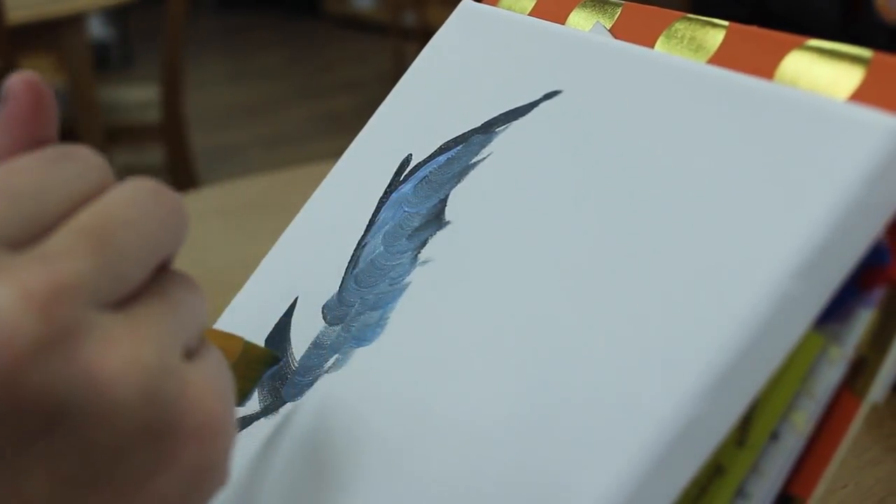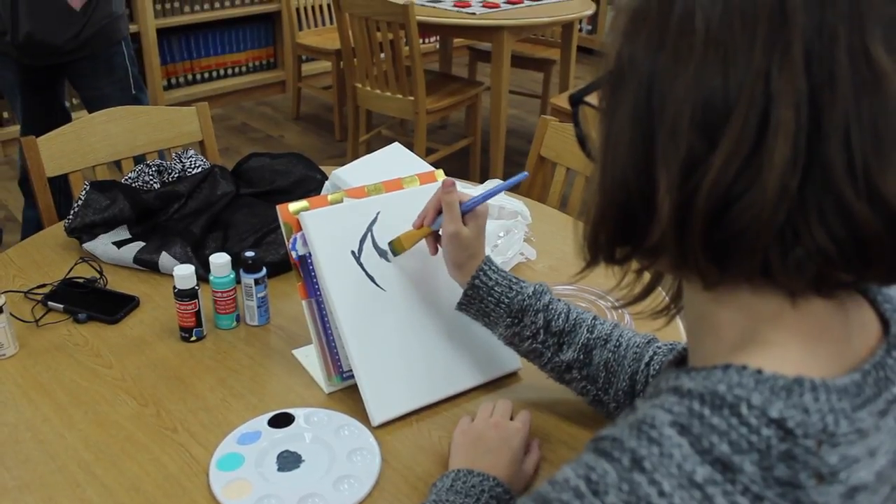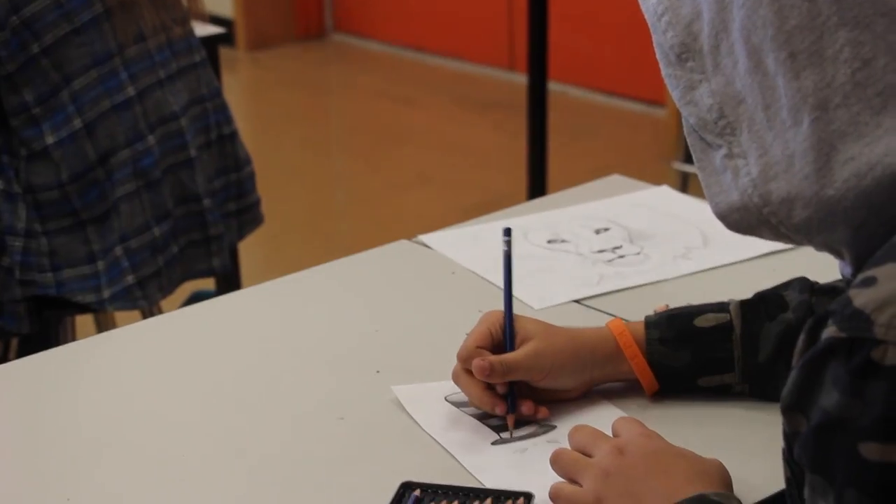Students entering pieces into the competition are competing for scholarships, regional medals, and the chance to be named a distinguished gold seal winner.